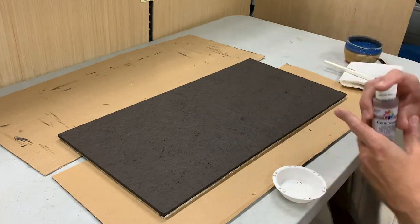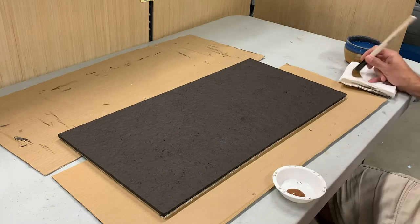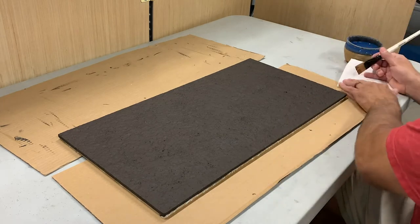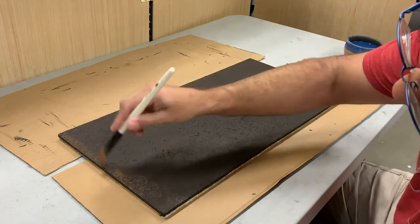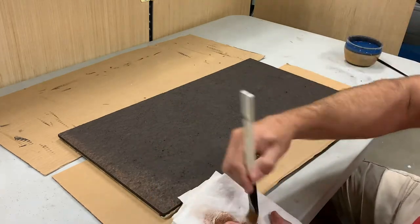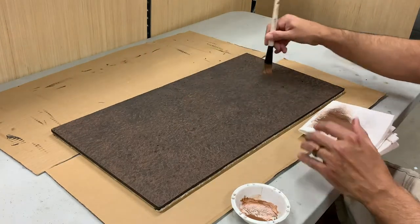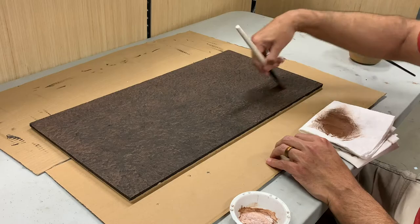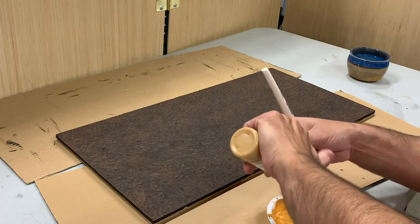Next I'm using a more regular kind of brown — a medium brown Ceramcoat color that's pretty easily available. Now I start dry brushing. I wipe off the brush on a paper towel, then pick up the raised edges with a fairly heavy dry brush. I want the recesses to stay dark burnt umber but the tops of all the texture to catch this medium brown. I rotate the board and hit it from different angles, and this stage goes pretty fast.